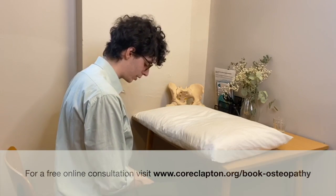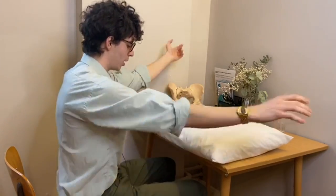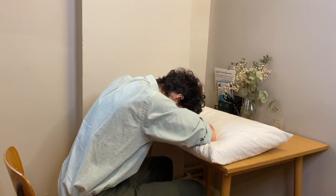If you sit in a chair like so, grab a pillow and pop it onto a table. What you want to do is lean over like so and let your head rest.